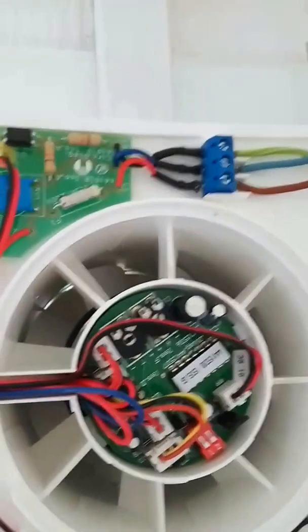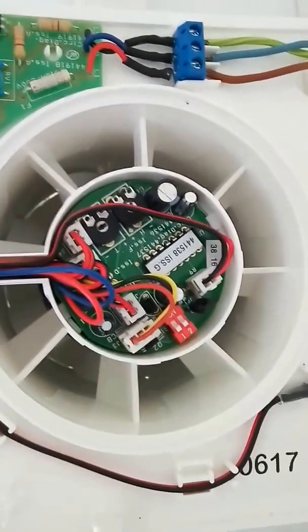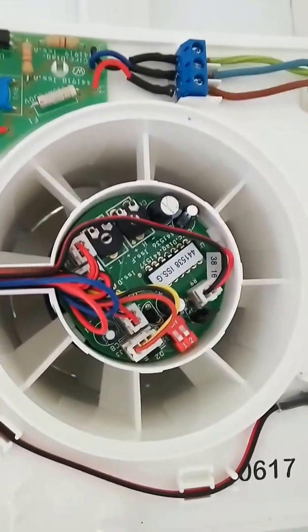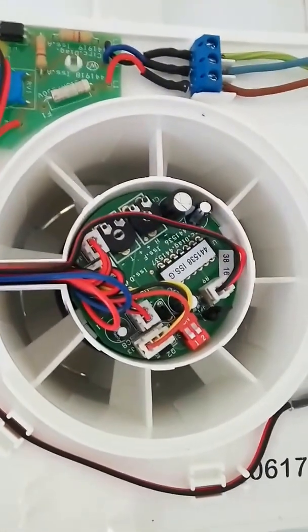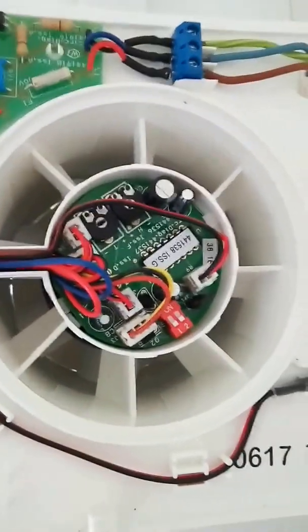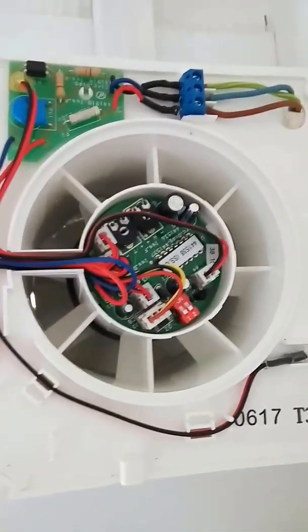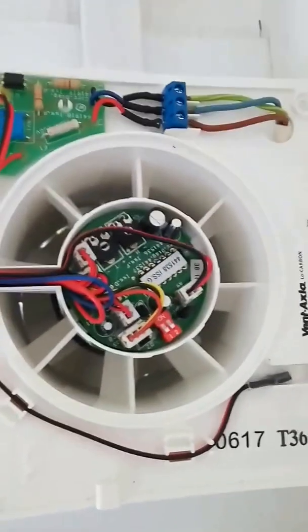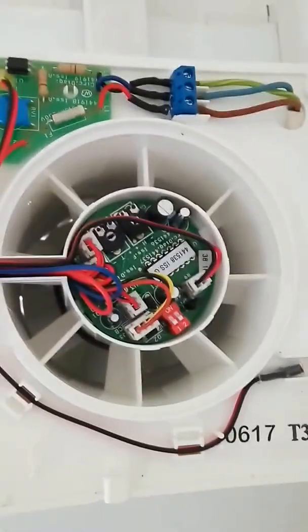The fan does turn on when you turn the light on — that's one of the things that is quite good about this. It basically turns on for two reasons: when you turn the light on, and when the humidity reaches a certain point that triggers the humidistat.